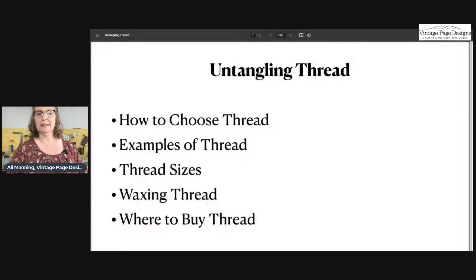I hope you like my pun — 'Untangling Thread.' Today I'll go through these key points: how to choose thread, examples of different threads, thread sizes, waxing your thread, and some resources with useful links. Hold fire on your questions — hopefully I'll cover them — but once I've gone through this presentation you're welcome to ask and I'll answer as best I can.